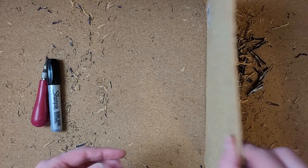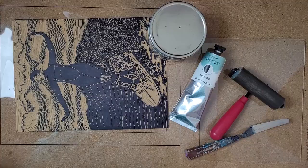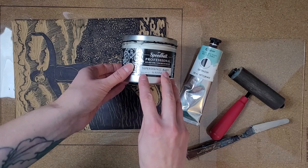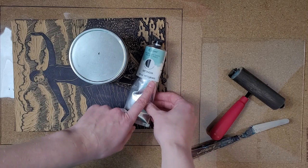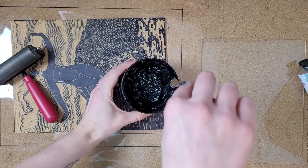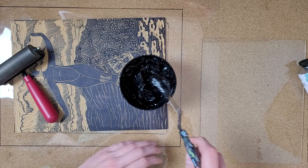It's printing time! I have my carved block, I have water-soluble oil-based ink made by Speedball, an ink extender made by Cranfield, a soft rubber brayer, a palette knife, and a piece of glass. I usually mix one third to half the amount of ink extender to ink. I like using an ink extender because it stretches the amount of ink I have and I find the ink transfers better off of the block to the paper with some ink extender mixed in — it makes the ink a little bit less thick and tacky.